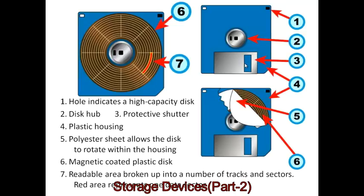The disk itself is coated in magnetic particles, and the whole readable area is broken up into a number of tracks and sectors. You can see a red area indicating one data sector. In most floppy disk formats, the sectors are arranged so that it's the same angle of rotation for every sector.